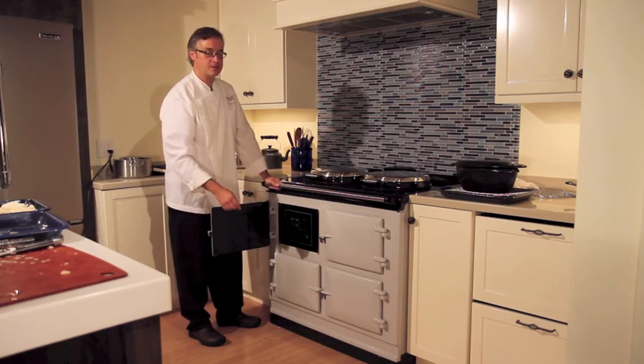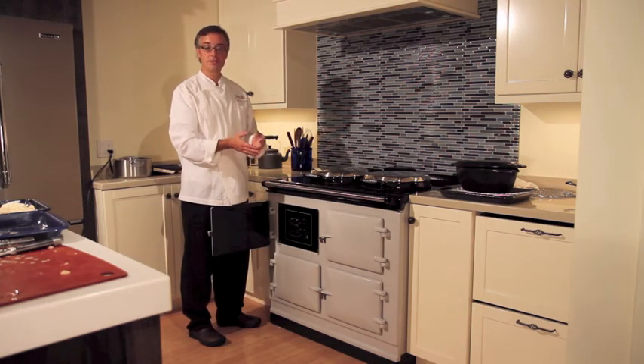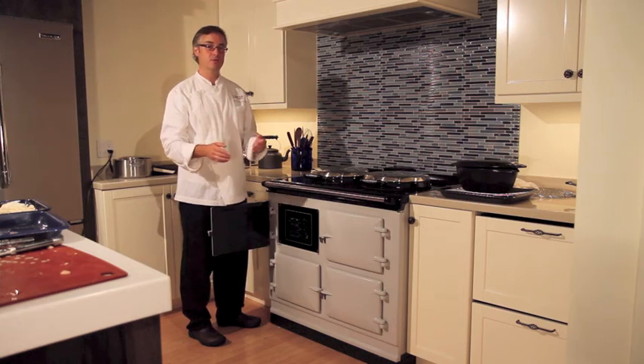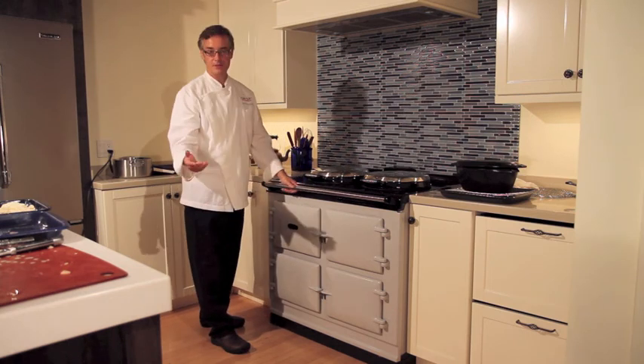You have a timer mechanism which allows you to run this in a slumber mode, or you can pre-set this so it powers up first thing in the morning for you, shuts down, and you can have it return to heat at around dinner time.